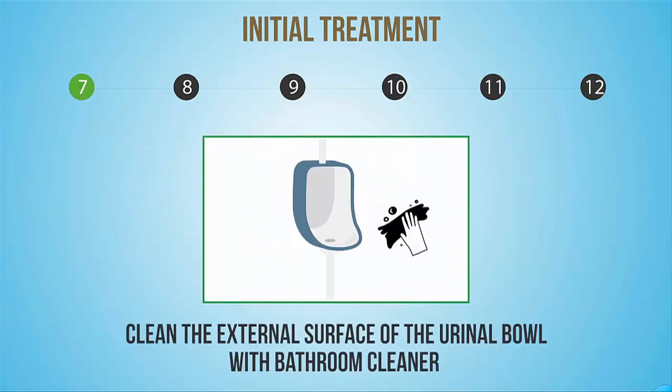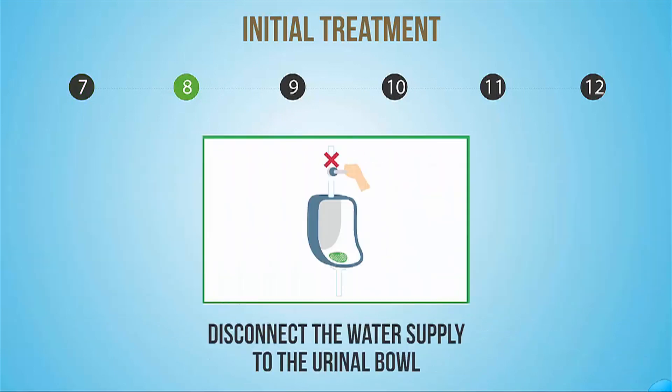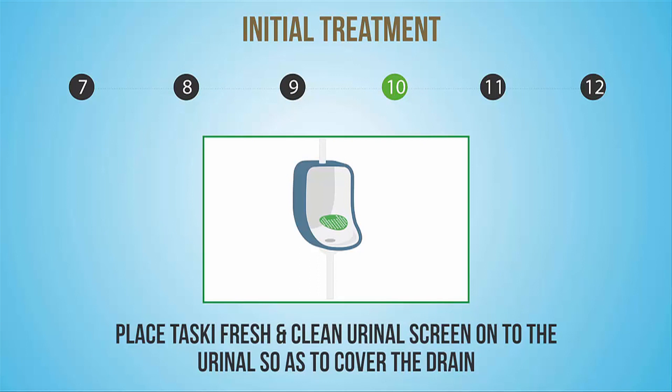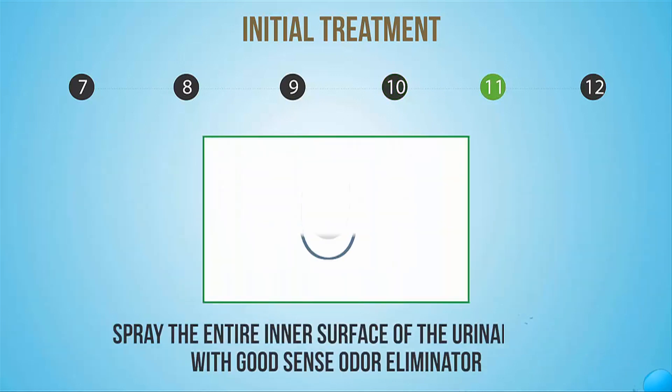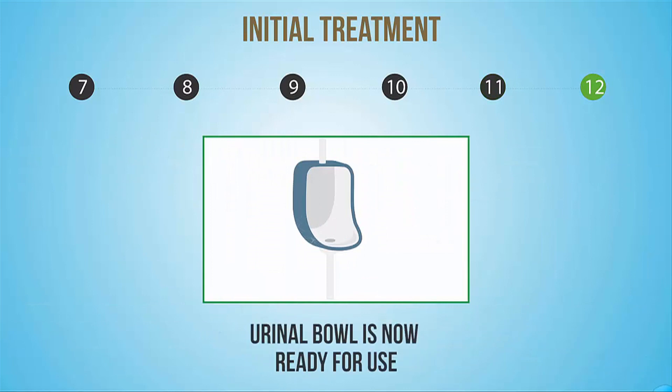Clean the external surface of the urinal bowl with bathroom cleaner and sanitizer from Diversi. Disconnect the water supply to the urinal bowl. The urinal bowl is now ready for installation of the new system. Place the TASKI Fresh and Clean urinal screen onto the urinal so as to cover the drain. Spray the entire inner surface of the urinal bowl with GoodSense Odour Eliminator at recommended dilution and allow it to air dry. The urinal bowl is now ready for use.